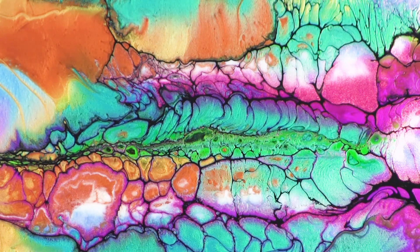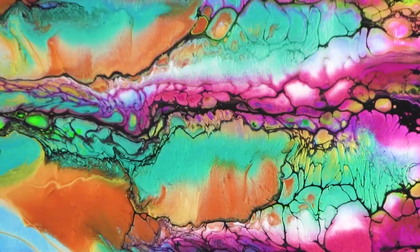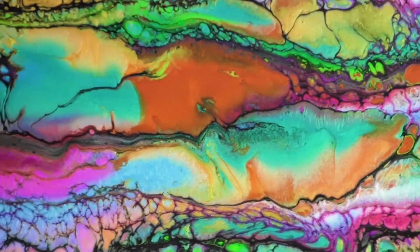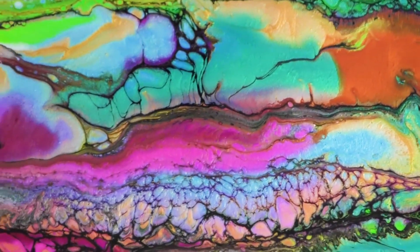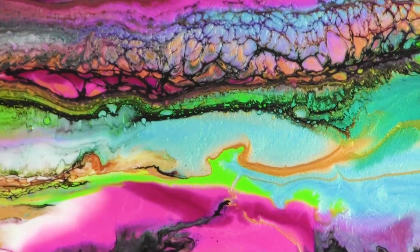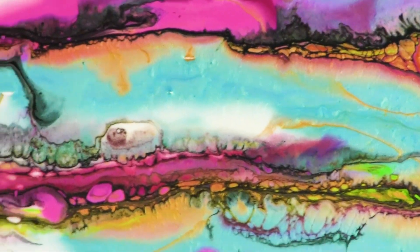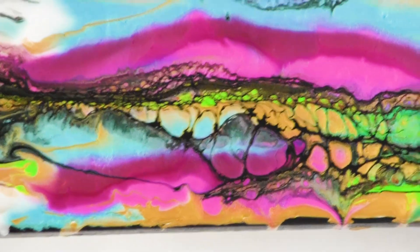Thank you for joining me today. I'm going to go through some close-ups, moving the camera over different sections of the canvas so you can see the piece and all the beautiful cells. I'm going to put a kit up on Amazon and on colorart.com — the Day 10 Fluid Art Kit. This is actually my Day 10 of doing these swipes. Thank you so much for your time. Bye bye!